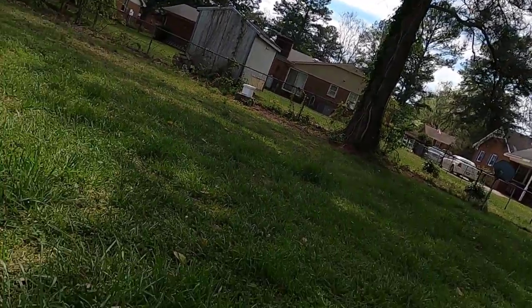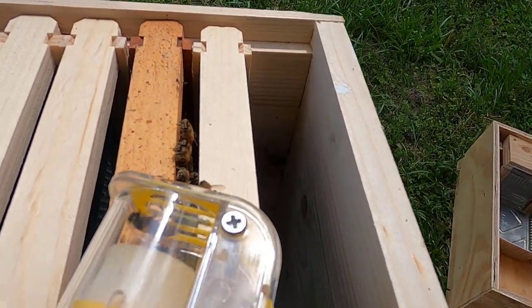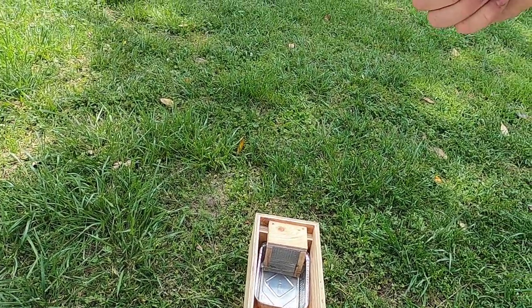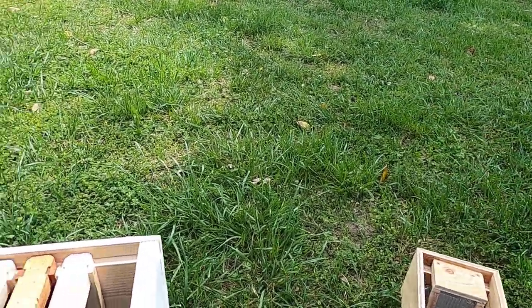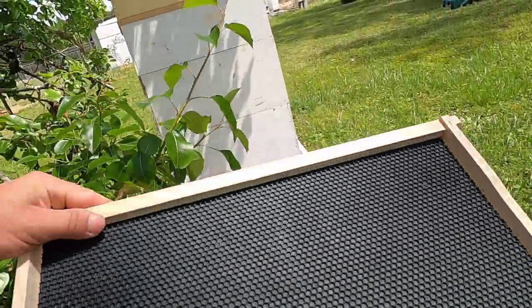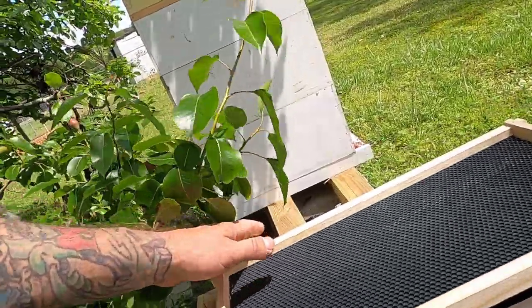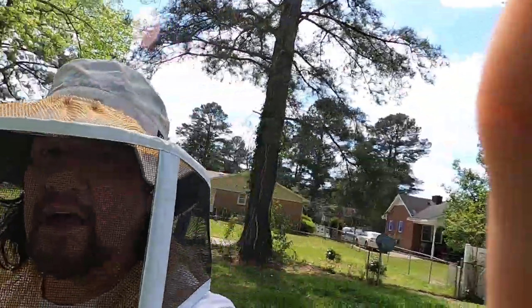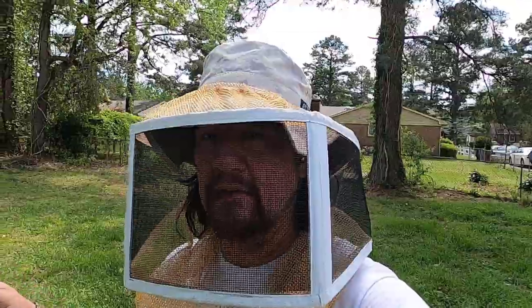All right, so let me show you what we got here. We've got a queen, she's been marked. Now with these Posca pens — I love these things — but they do take several minutes to dry. We don't want to put her in there with the paint wet, so we're just going to put a frame over her to keep the sun off of her, like so, and let that paint dry. Then we're going to go grab some brood from another hive.